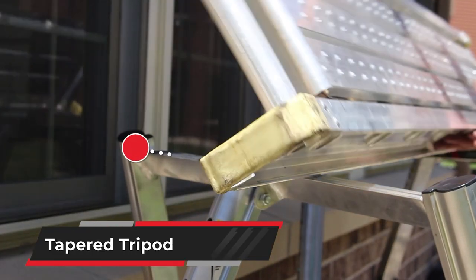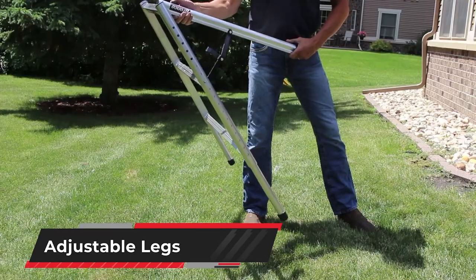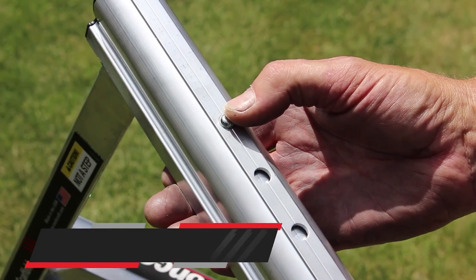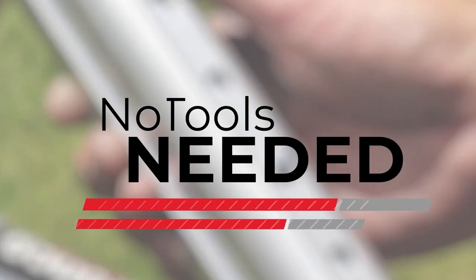A tapered tripod design provides a stable base for a plank up to 24 inches with easy climbing access. Bronco's adjustable legs with innovative twist-lock technology on each telescoping leg let you adjust to any terrain — push the steel locking pin, twist and pull the legs, then lock them into position. No tools needed.